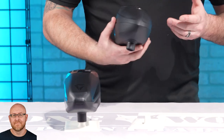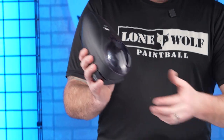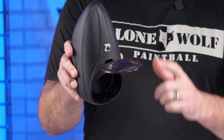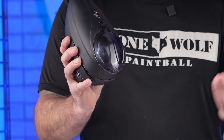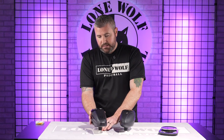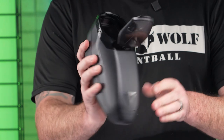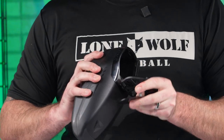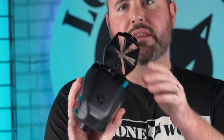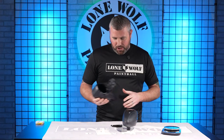Rain lid, speed feeds — what are we working with? The R2 does have your rain lid, but does not come with a speed feed. You've got your classic style lid. Over here on the Triad, it does come — let me pull that off real quick. It's brand new so it's a little stiff, but it does have the rain lid that pops on out, and it does come with the speed feed as well.